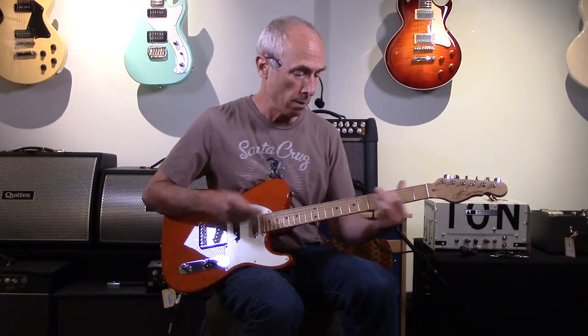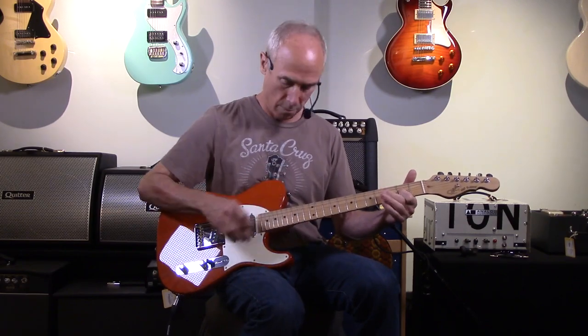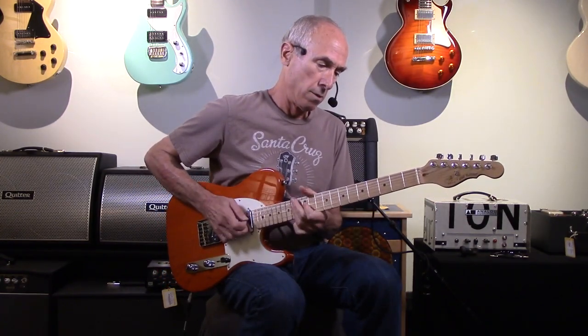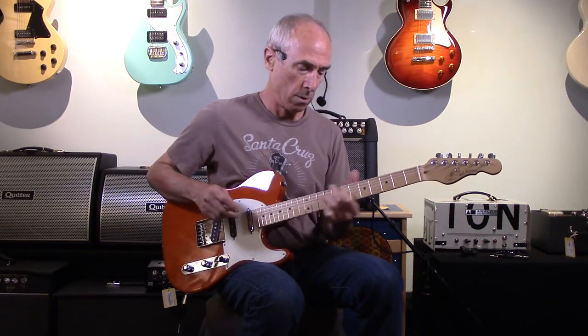Pretty versatile. Let's hear it with the bridge pickup and a little bit of overdrive — let's see if this thing can wail. The ASAC Classic. This one's really super versatile.